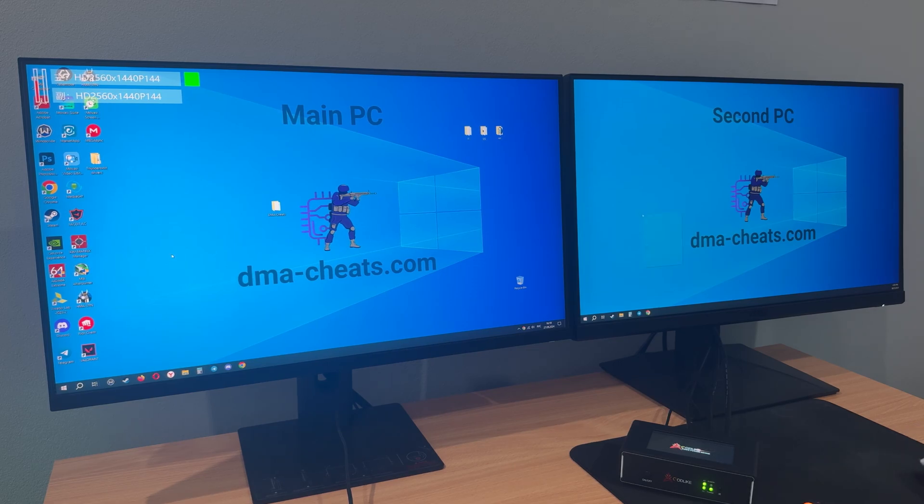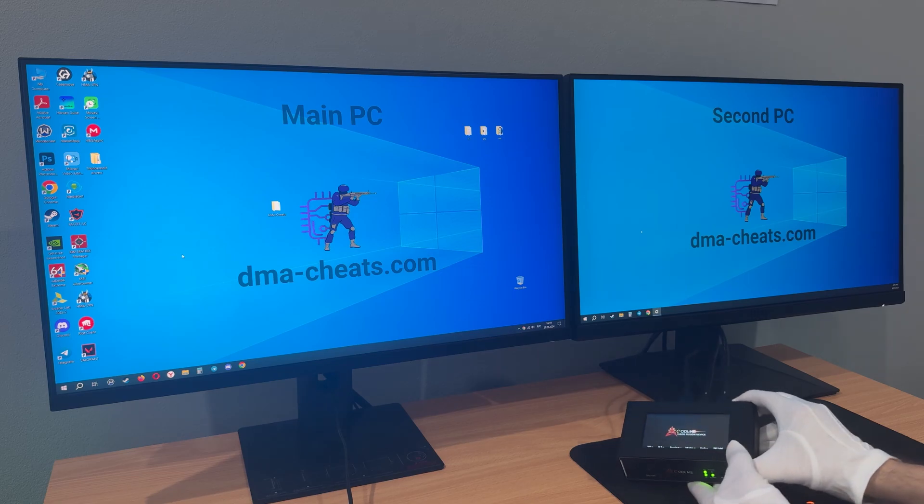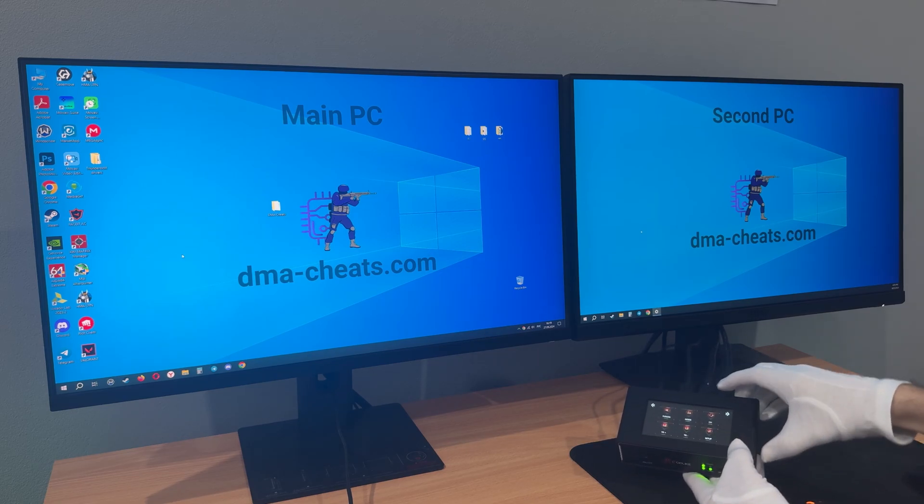Next, open display settings on the second monitor. As you can see, when I try to open the display settings, they don't appear. To see them, just click on the Fusion button.